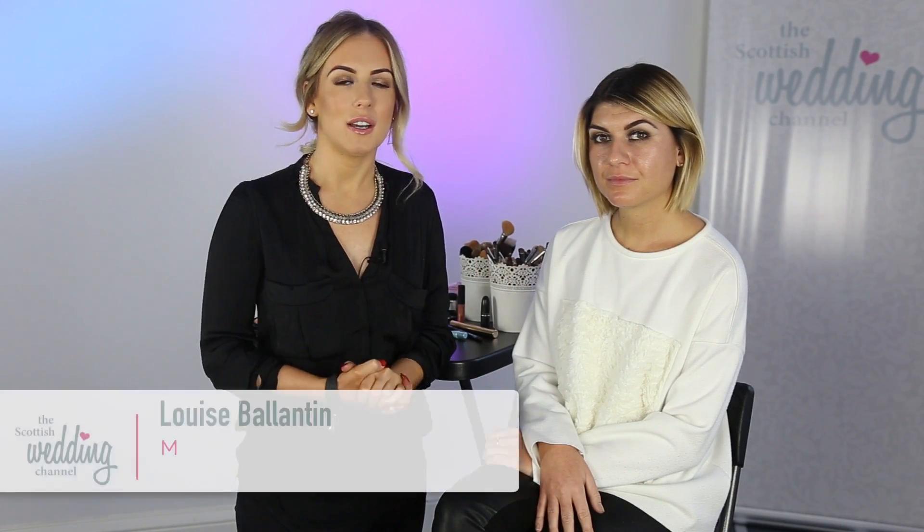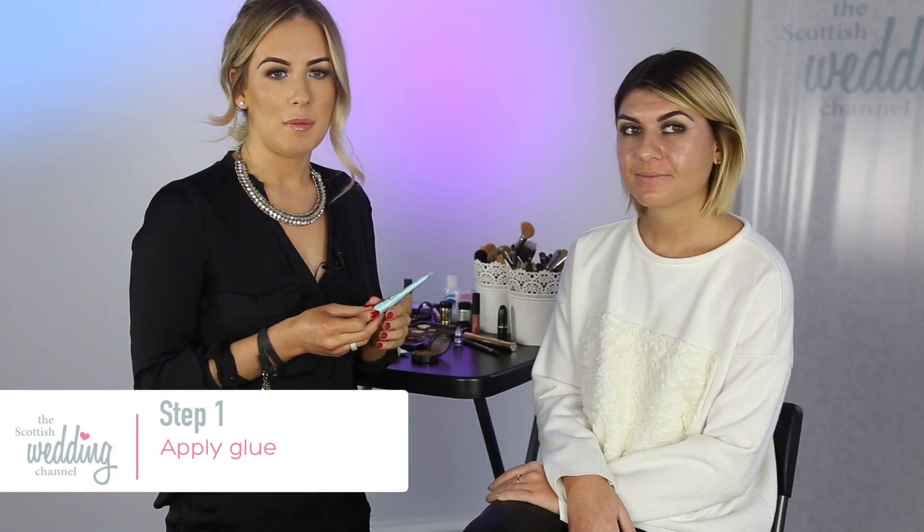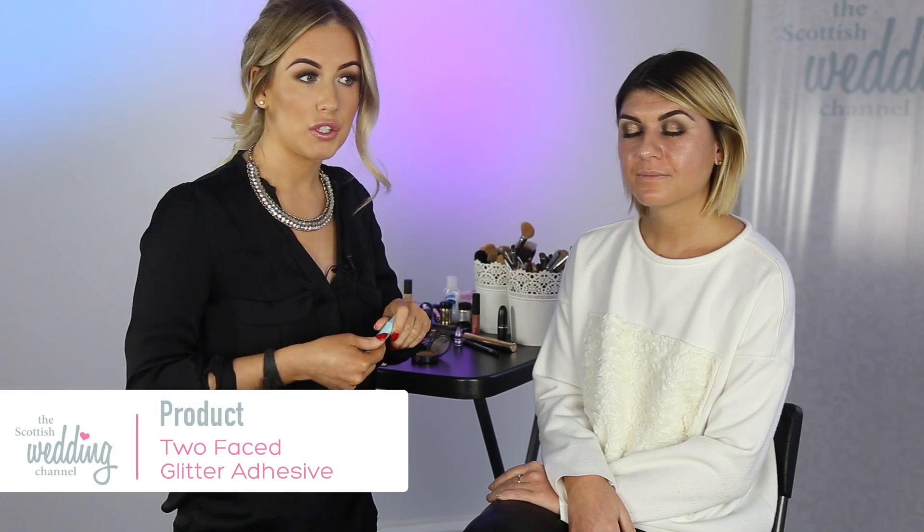Following on from our Spotlight smokey eye video, what I'm going to show you is a party look with glitter and how it can actually stay on the eye. The glitter adhesive that we're going to use today is called Too Faced. There are many methods you can use — you can use Fixed Spray from MAC or eyelash glue — but I think this is the most comfortable on the eyelid and it lasts the longest.